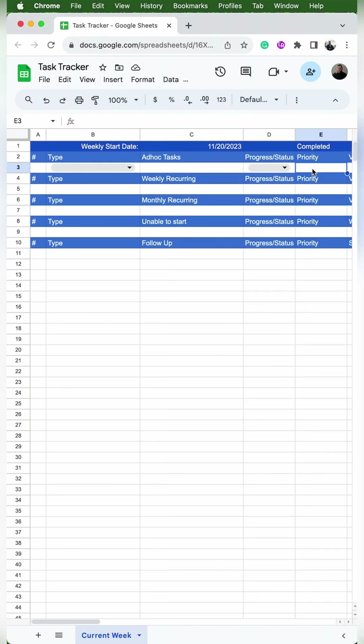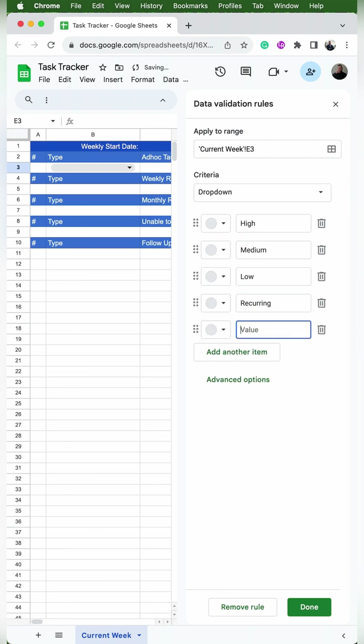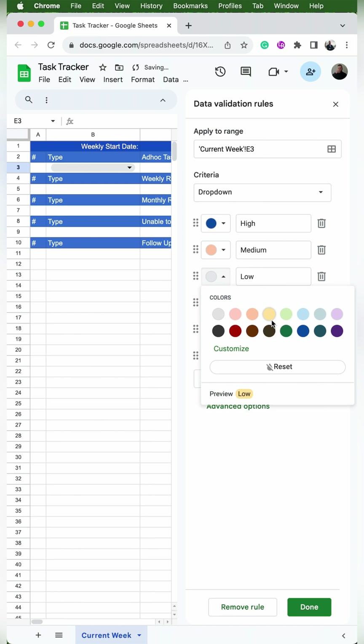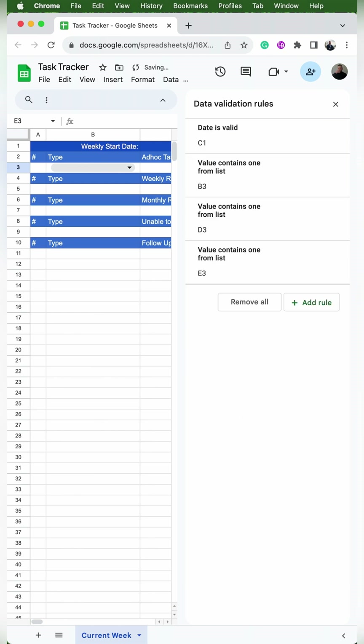Now we'll need to make another dropdown in E3, so I'll go to Insert Dropdown. Then I'll change the options to high, medium, low, recurring, unable to start, and follow up. I need to add some colors: blue, orange, yellow, purple, black, and light purple. Once I exit out of the settings, I'm going to click on all the different dropdowns to make sure everything is there and everything's good to go.